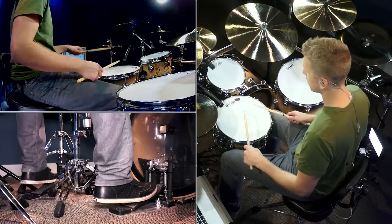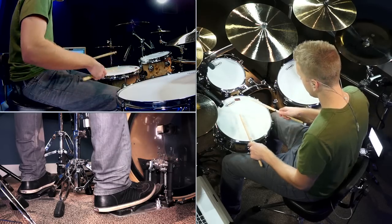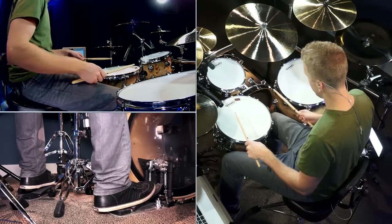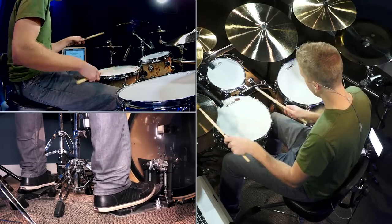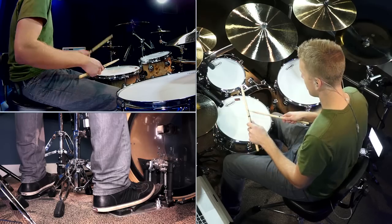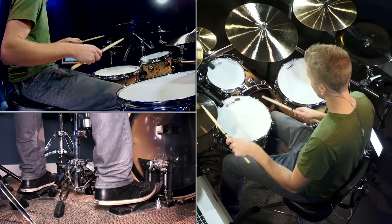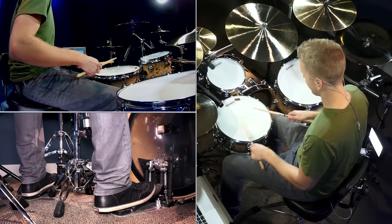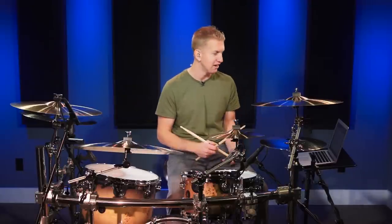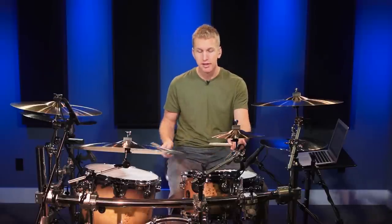So bar one would sound like that. It's hard to play slow, so hopefully that made sense. Now the next bar — the first two counts are exactly the same. Count three, we just hit the bass drum. And then on count four, this is where it really changes: I hit both toms, and then a group of four 32nd notes starting on the and of four.